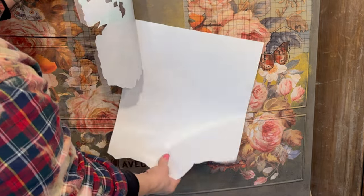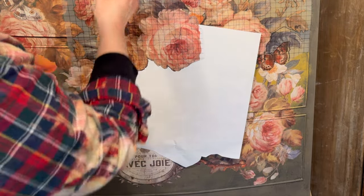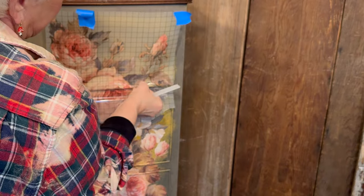I always keep the backing sheet handy in case I need to make any further adjustments — that way my transfer won't stick to the transfer that's underneath it.